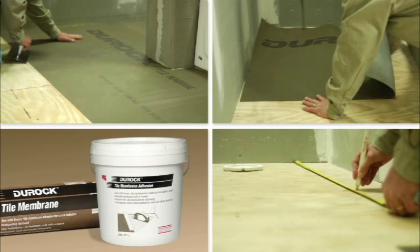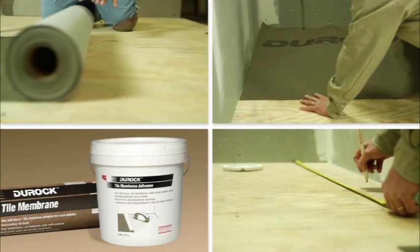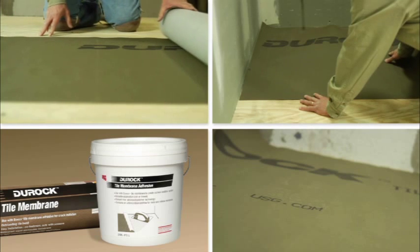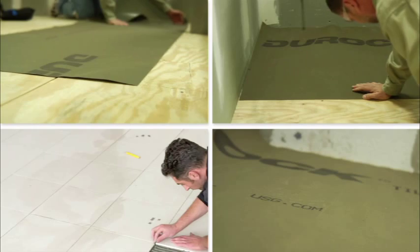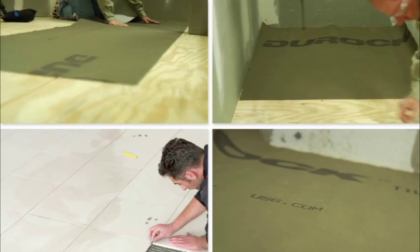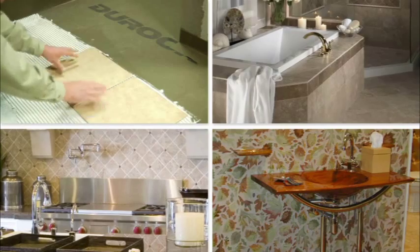Duroc Tile Membrane can be installed on floors, walls, and countertops, and over a variety of surfaces including wood, cement, pour gypsum floors, vinyl, laminate, and even over existing tile. So you can use it almost anywhere you would set tile, from foyers and bathrooms to kitchens, even on countertops and backsplashes.